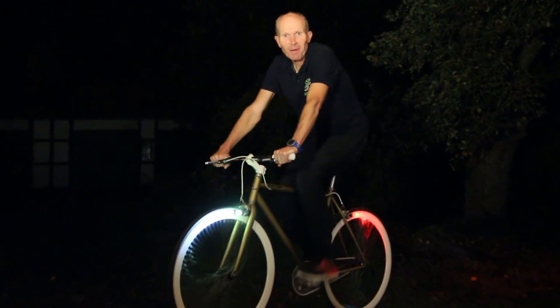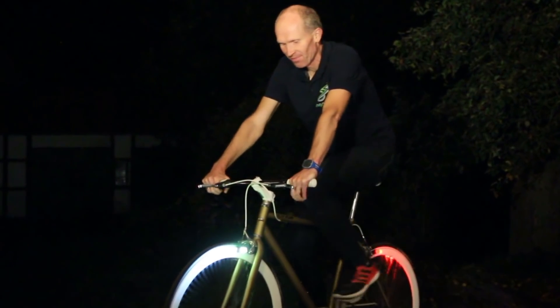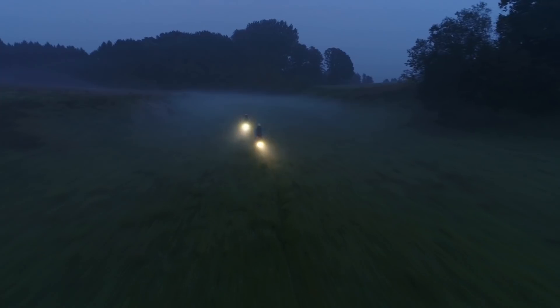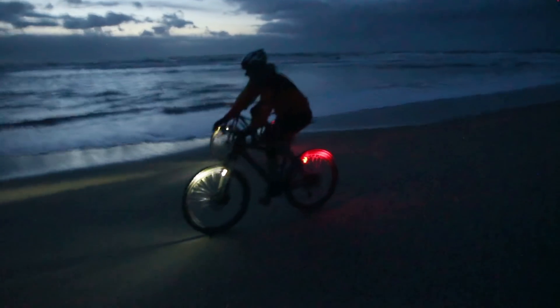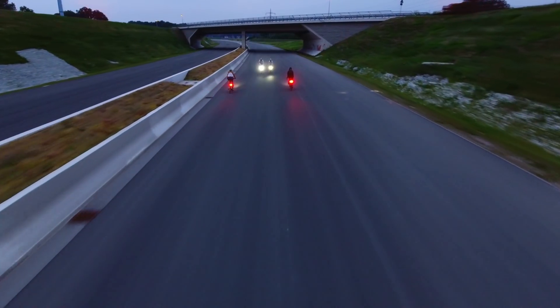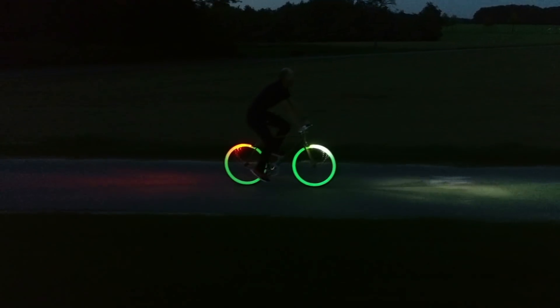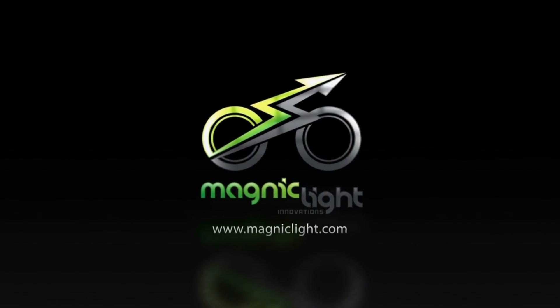So if you like cycling, support our campaign and get yours on Kickstarter. And share with your friends!